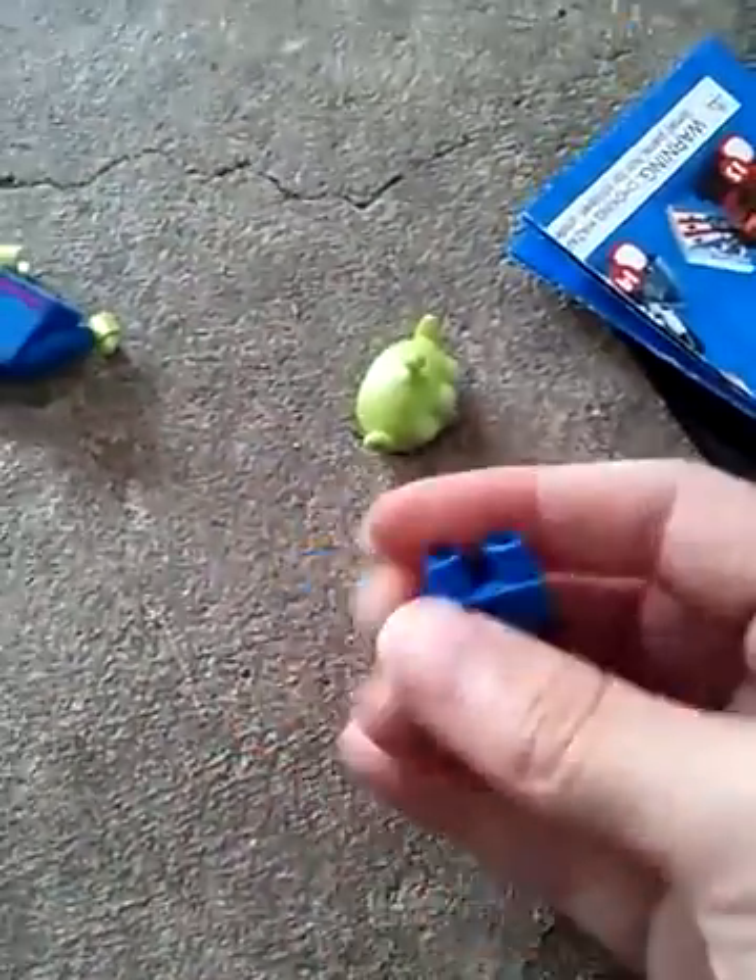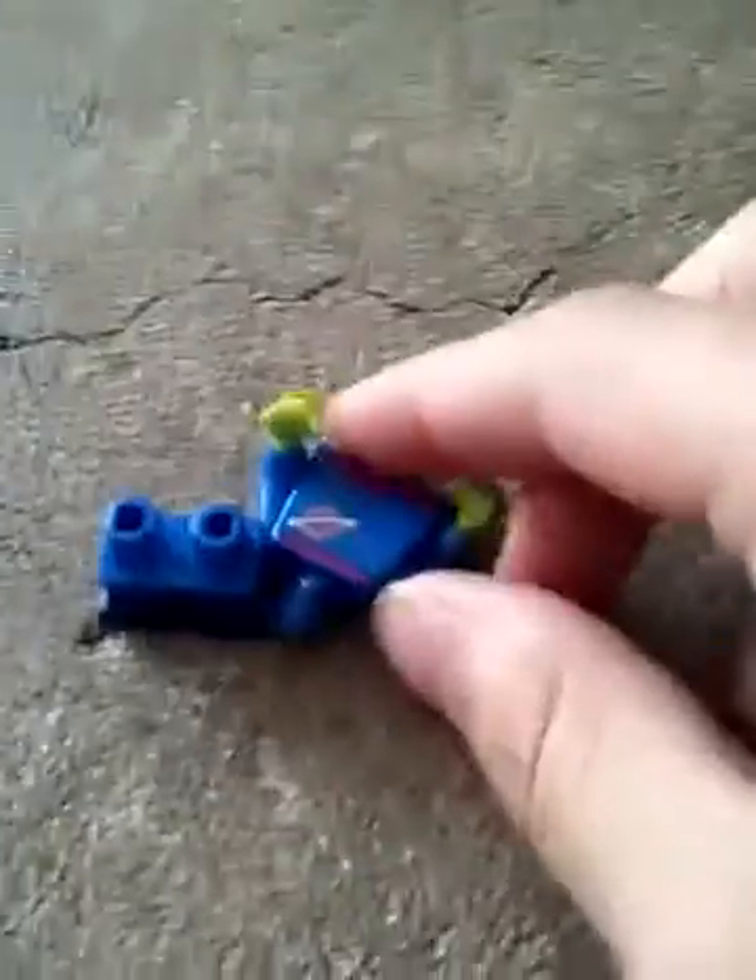Let's see what we got! Oh yes, we got the alien dude! I have no idea what his name is, but we got the alien dude. This is so cool! I thought I felt a big head when I was feeling the bag, but I did not feel his antenna or ears.